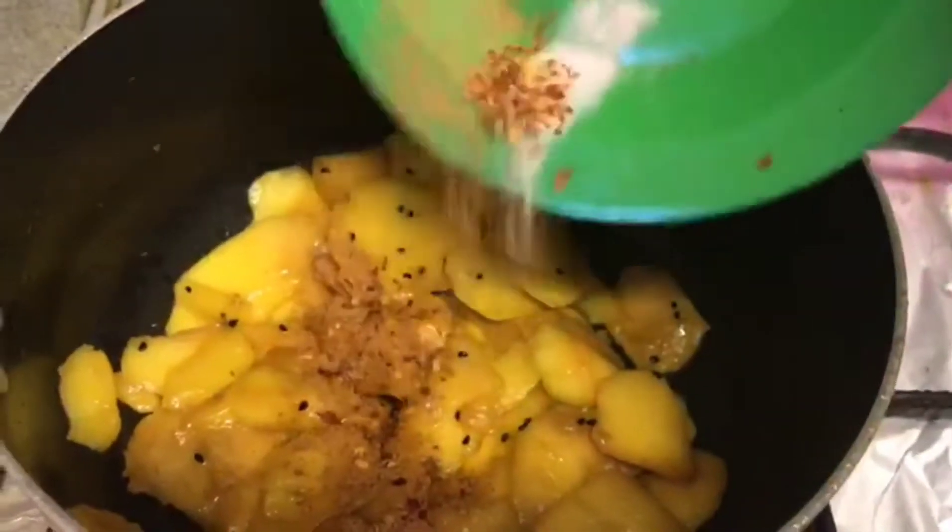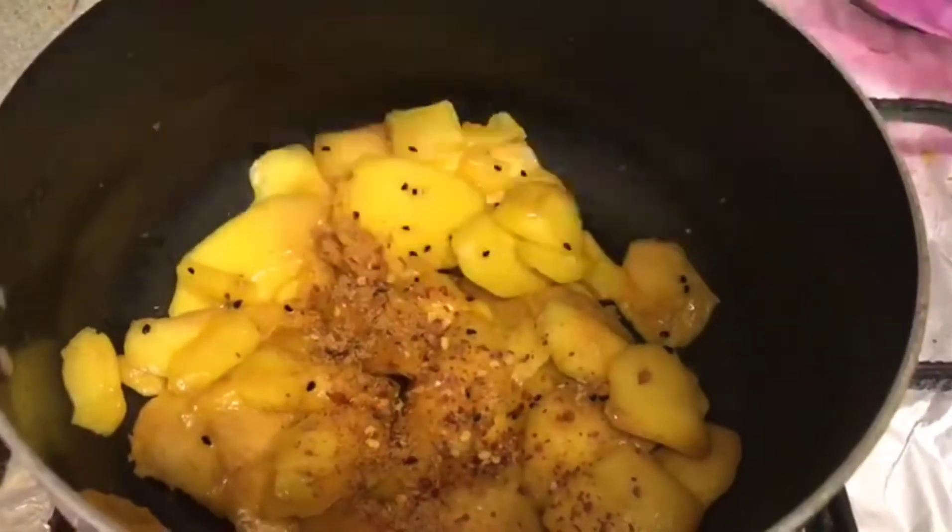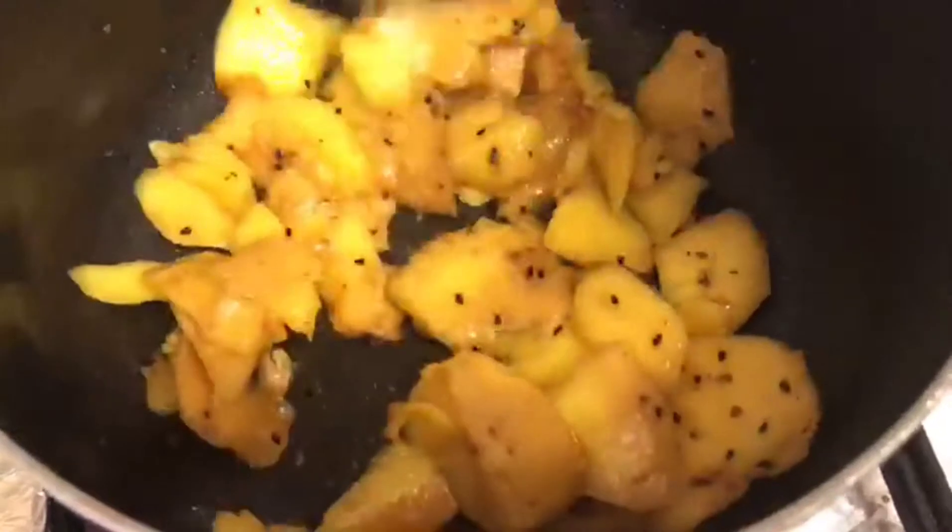Almost done. Now I will be adding all the other ingredients — the chaat masala, black salt — and mix everything well. Next I will be adding one third cup of water, just for the mangoes to cook in. In goes the water.